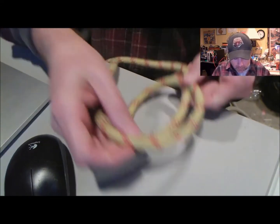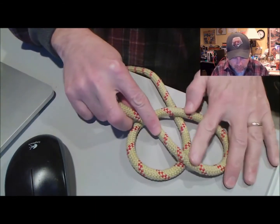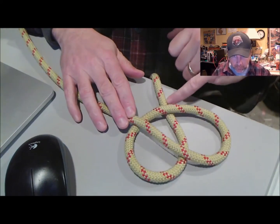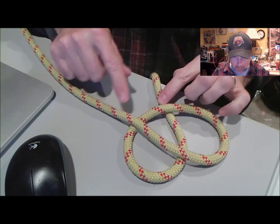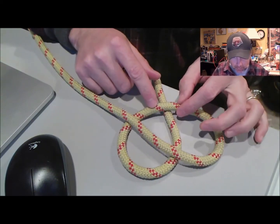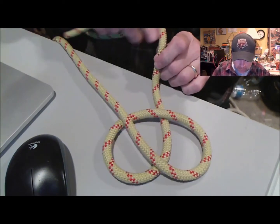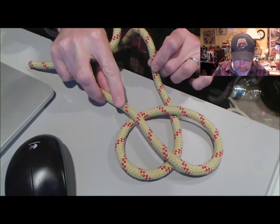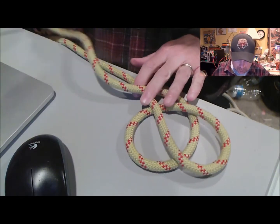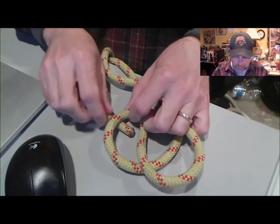I'm going to lay this end of the rope over, and the reason I came up with that is you can see on this side it wants to go over because it's under this particular loop. This is the tying end we're going to go with. The other end is the standing end — it's not going to move. So we go over, and because we went over, the next is under.